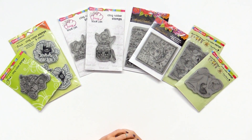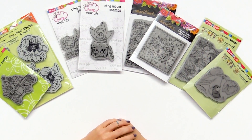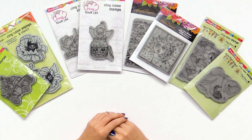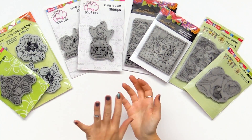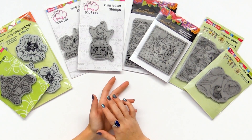We are looking at the Stampendous rubber cling stamps and I wanted to showcase a few of the different designers and design types. Stampendous is wonderful because you get rubber cling stamps as well as wood mounted rubber stamps. They usually have an option in both a rubber cling and a wood mount, which is really amazing, so no matter the type of stamper you are,